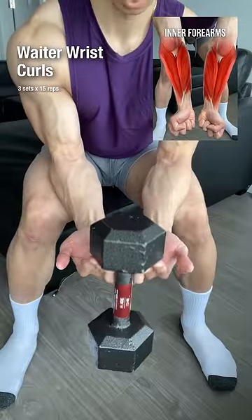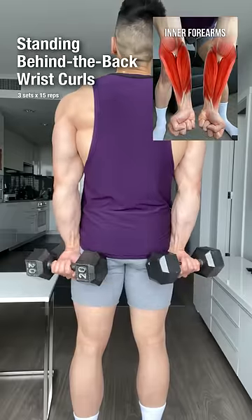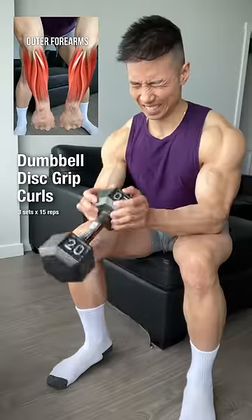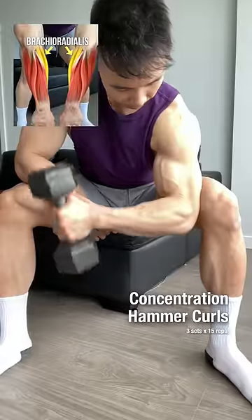Waiter finger curls. Standing behind the back wrist curls. Supported reverse wrist curls. Dumbbell disc grip curls. Concentration hammer curls.